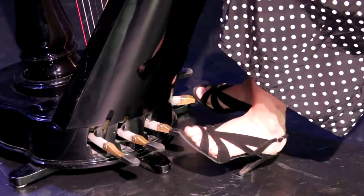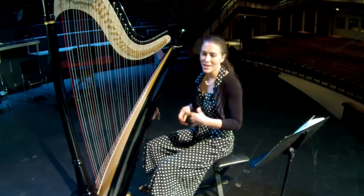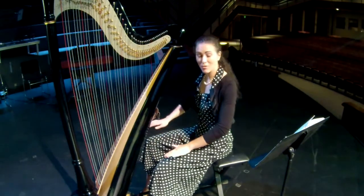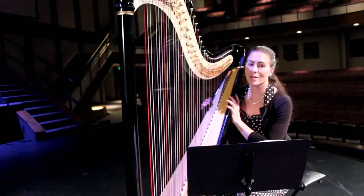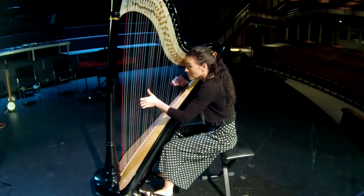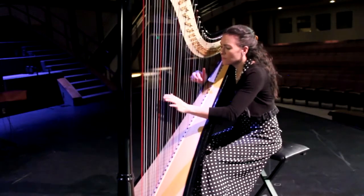If you watch a harpist in an orchestra carefully, there's a lot of foot motion going on because I'm constantly changing keys or adapting to what I'm playing next. People are really surprised by the amount of footwork involved. I read that there are over 21,000 combinations of pedal configurations possible with the harp — so it's pretty complicated, but also pretty awesome.